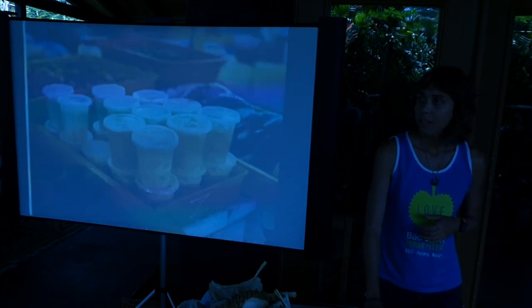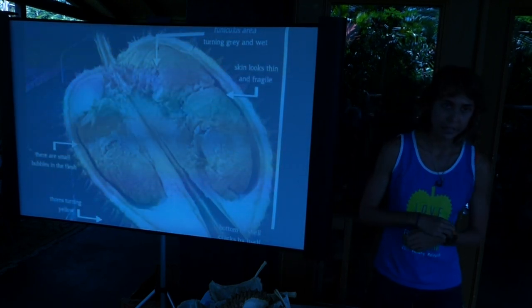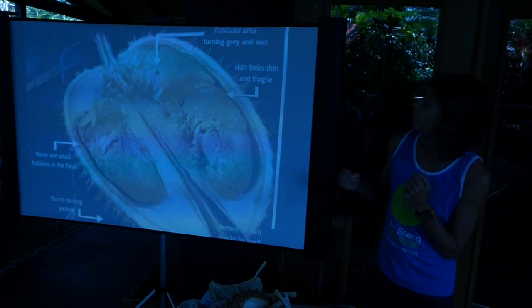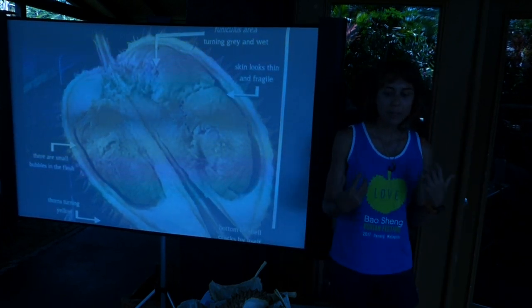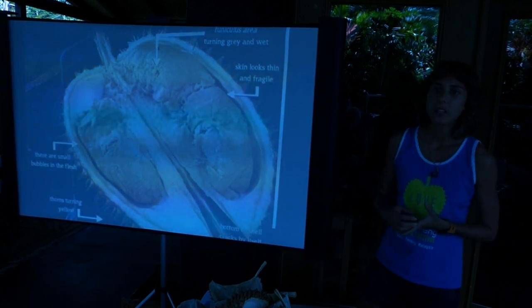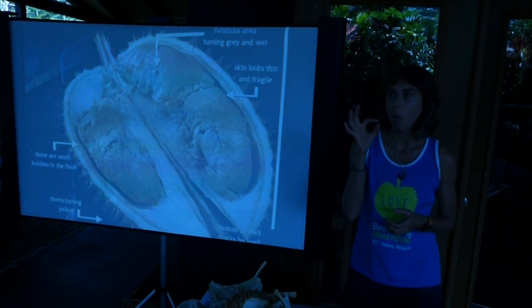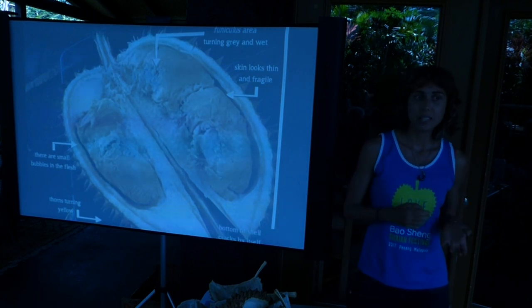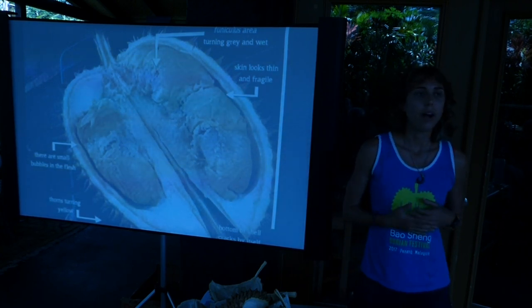Tempoyak is spelled T-E-M-P-O-Y-A-K. In Malaysia, you're always watching out for bad durians. When a durian becomes overripe, the funiculus — my favorite word — turns gray; it should be white when you open the durian. Bubbles will actually begin to form in the flesh and it looks foamy with little holes. The skin becomes more fragile, losing that eclair-like thickness, and the flesh becomes more watery, losing stickiness and sweetness. It becomes a little more acidic. Durians fall at about pH 7 and by the time they're tempoyaking they're about pH 4.